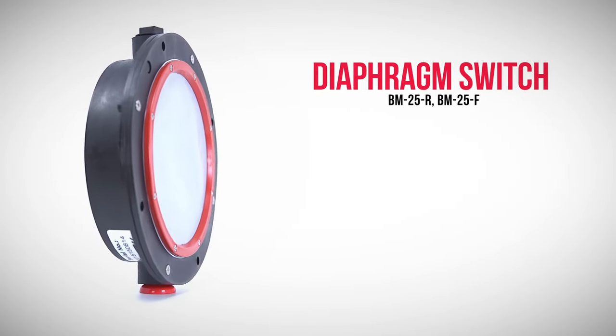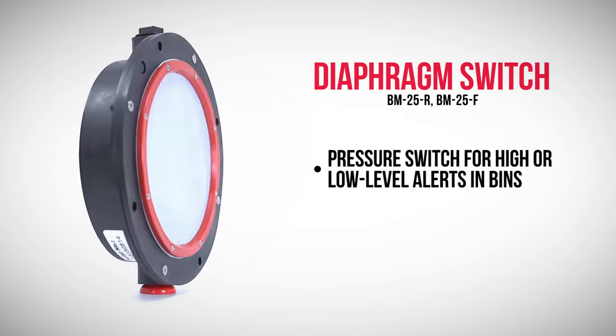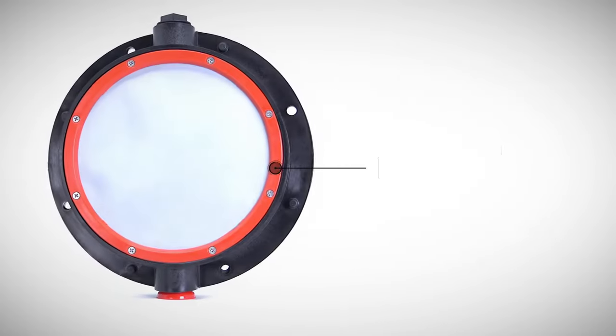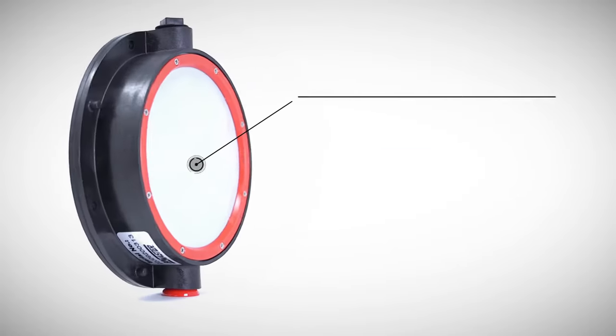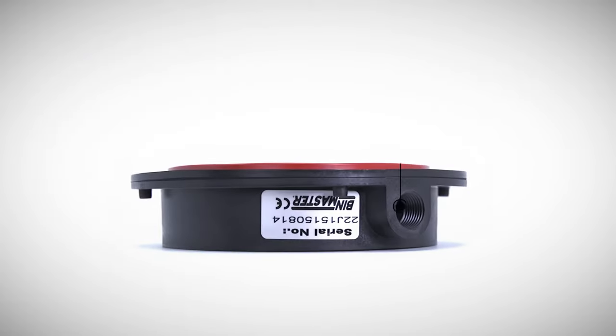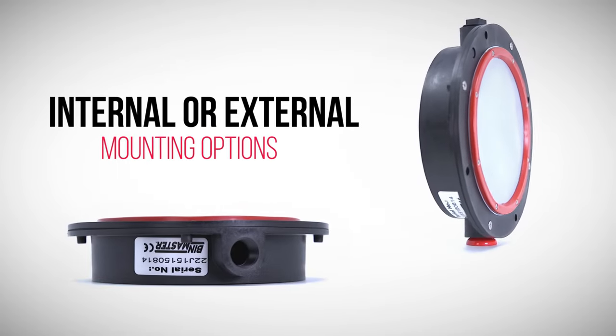The BM25 diaphragm switch is a pressure switch for high or low level alerts in bins or silos containing non-hazardous free-flowing dry materials. Features include a nylon housing that resists corrosion, a sensitive micro switch activated by pressure with a durable silicon diaphragm material, half-inch MPT wire entry, and internal and external mounting options.